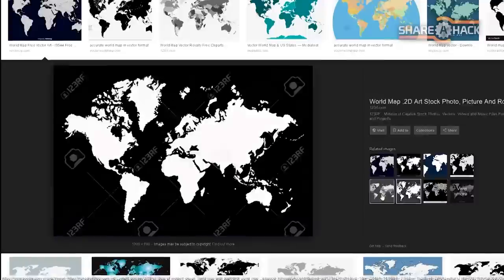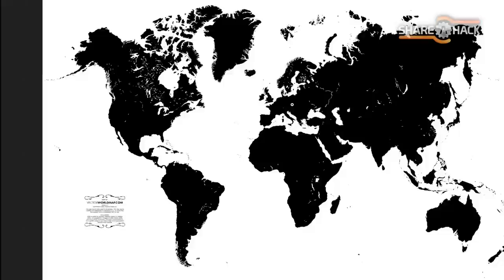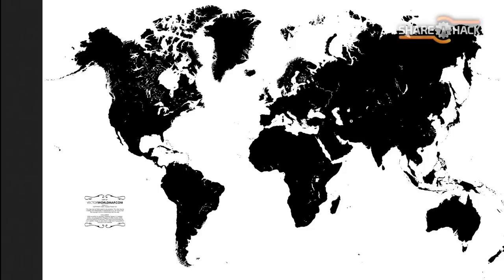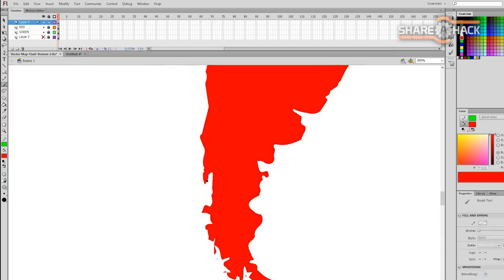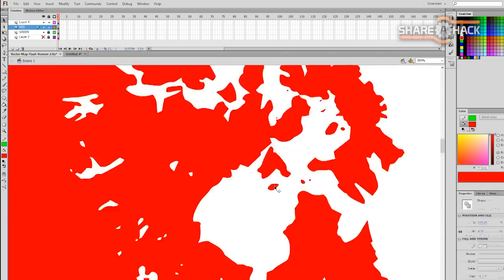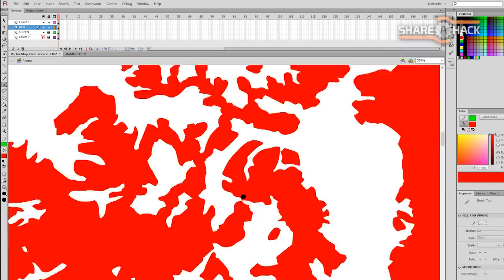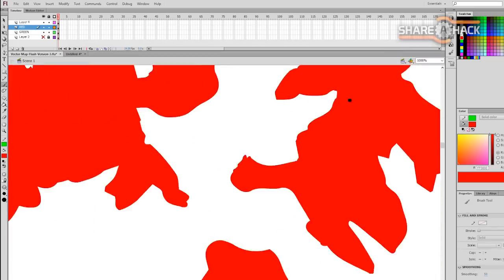The next step was finding a good starting map to use as my main vector graphic. A quick Google search led me to a really nice black and white version. You can see it's almost a bit too detailed, which is nice to look at, but it's not so nice for CNC cutting.